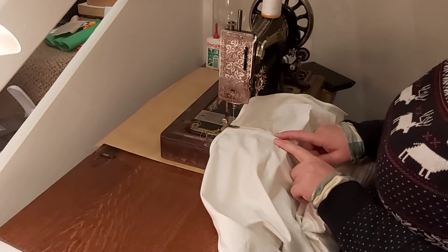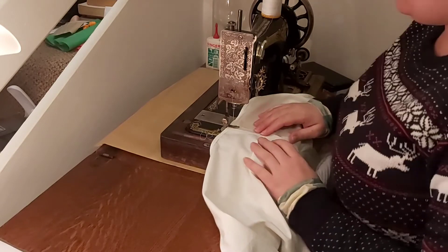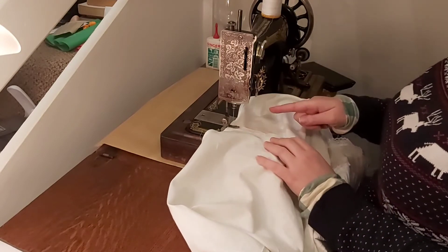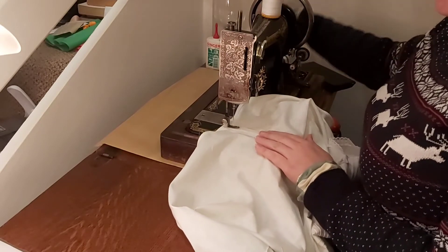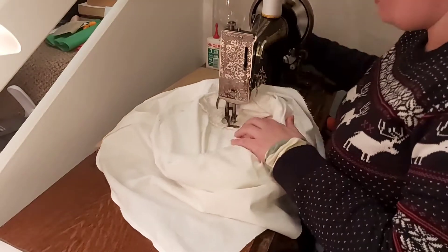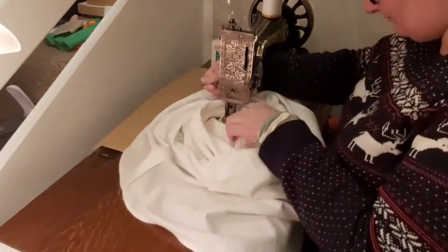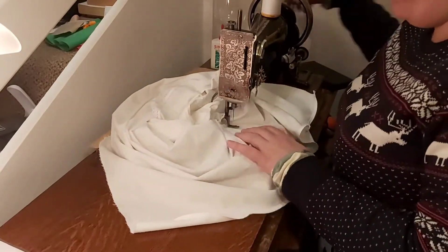To finish this seam off I'm just going to go down one side and then back up the other just to hold it down and give it a little bit more protection from fraying, because I can't be bothered to whip stitch it down and because I think it'll look cute. This ended up working very well — I've made some more since and it stops it fraying in the wash.